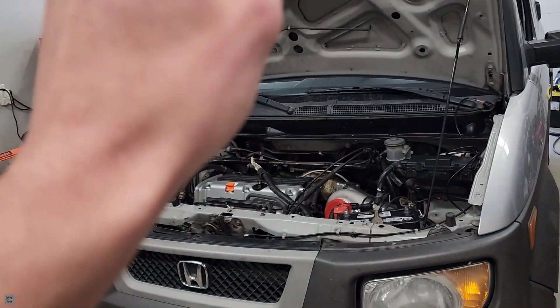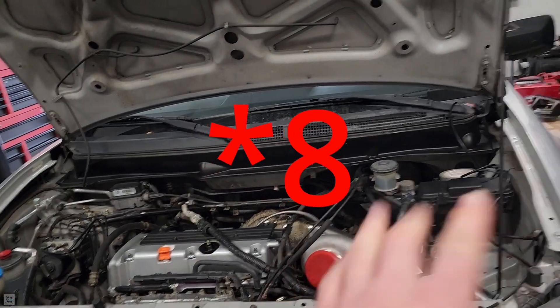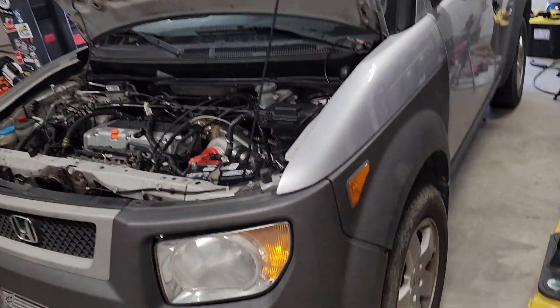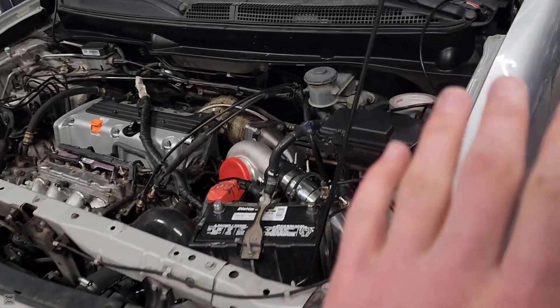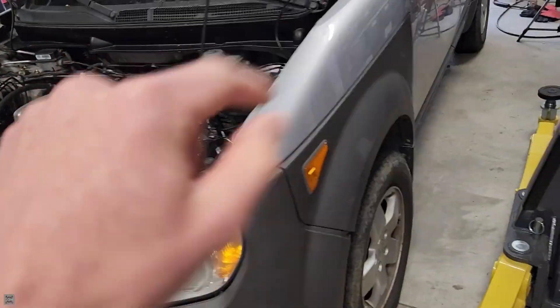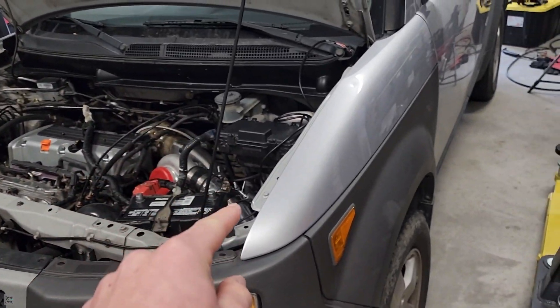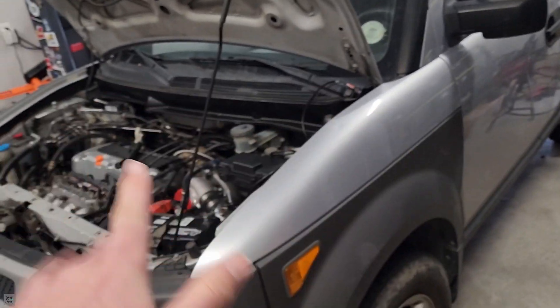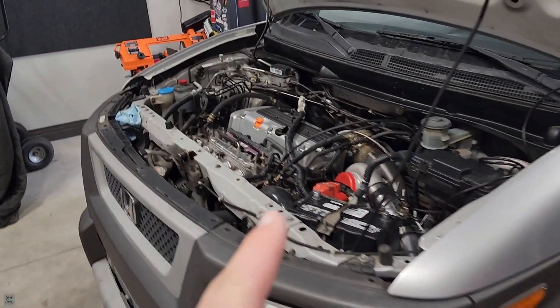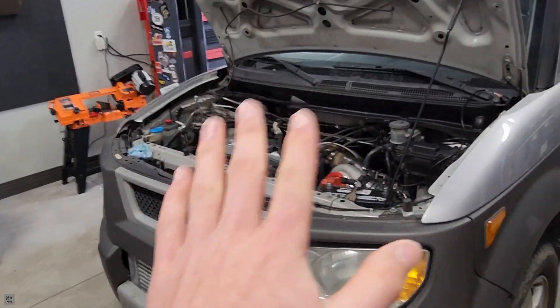This is part seven of the Turbo Toaster build. As you can see, we got the engine bay pretty much all finished out, ready to go besides the exhaust. Still finishing up a couple things on the exhaust and then that video will be out. But today we're going to start worrying about fueling.